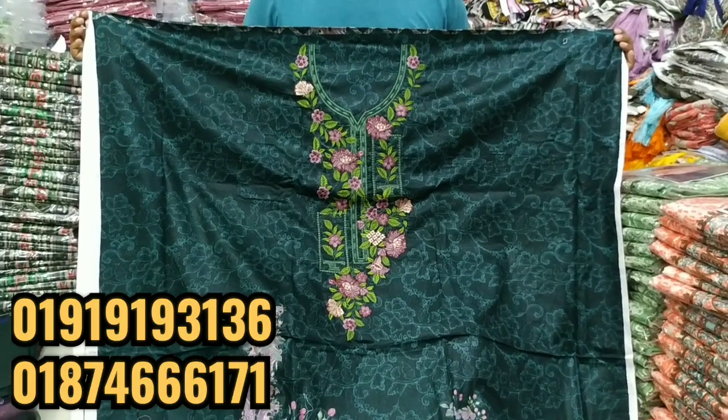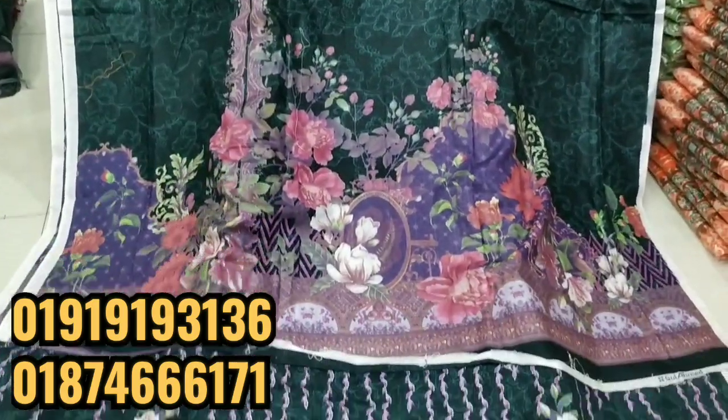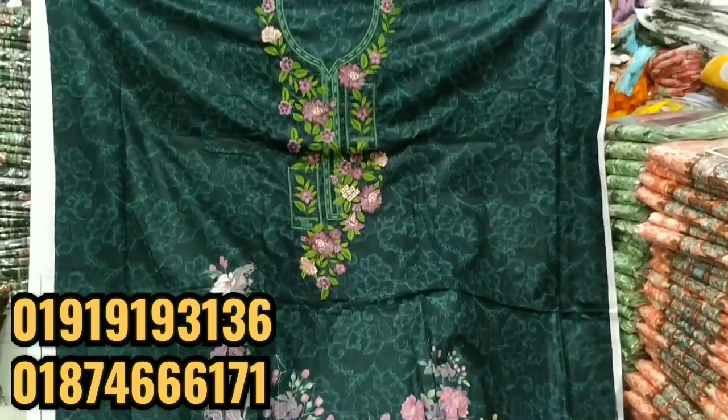As-salamu alaikum viewers! How much do you like to use this? This episode is about the Adapter watch.